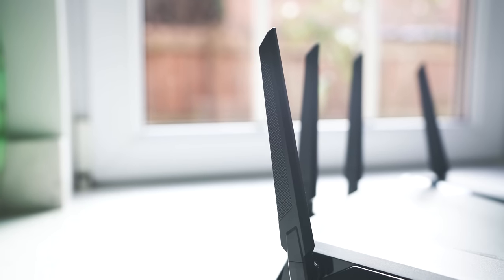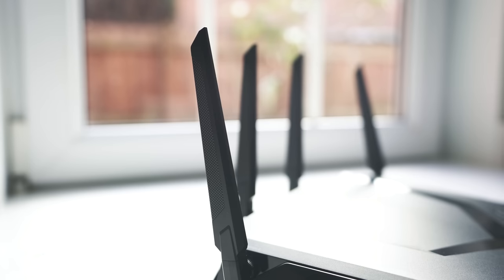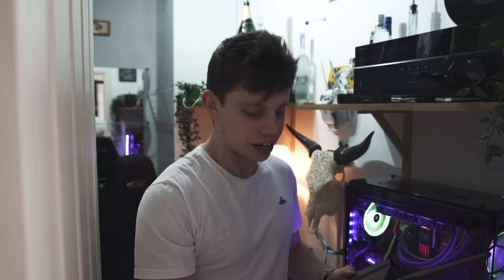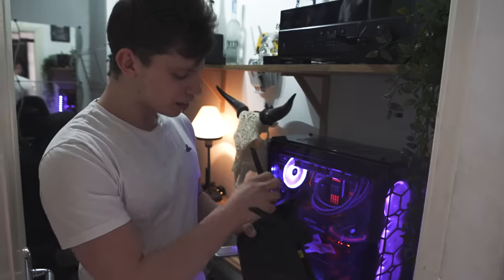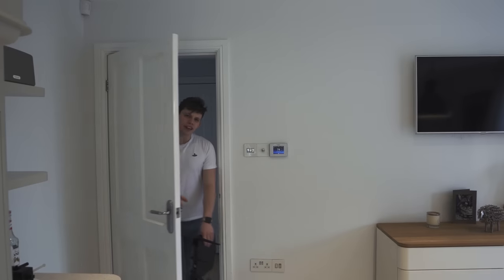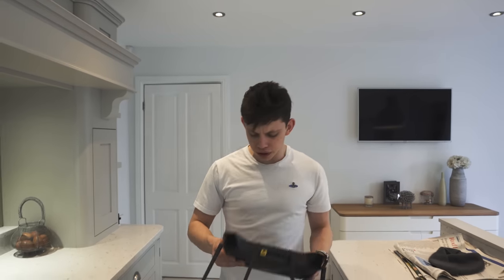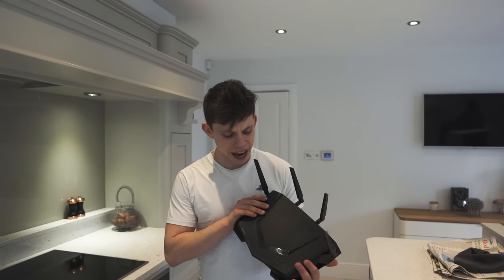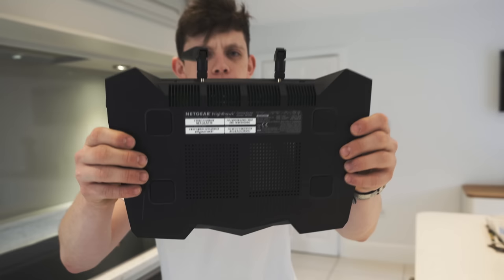I think router companies should, number one, start integrating antennas into the body of the actual device itself. Now, I know that could degrade range but it's a spider, isn't it? Look at that thing. And it's fairly clear that Netgear have designed this router with the intent that you put it front and centre on your desk because it doesn't even have mounting hardware on the back.